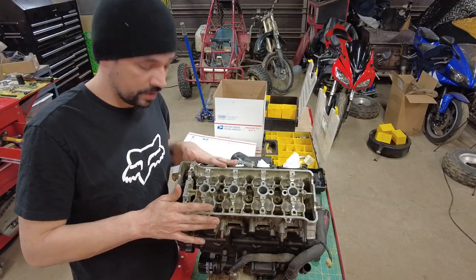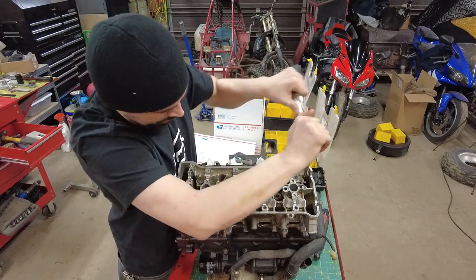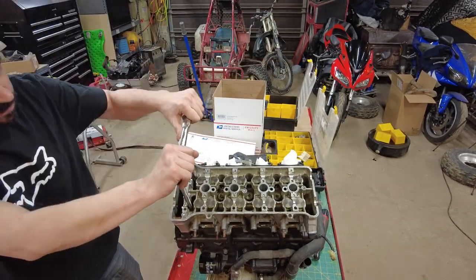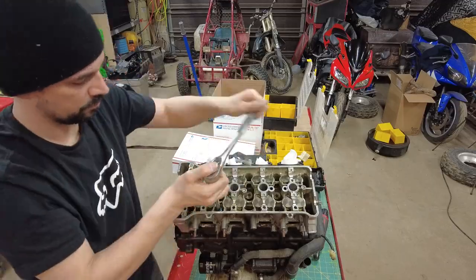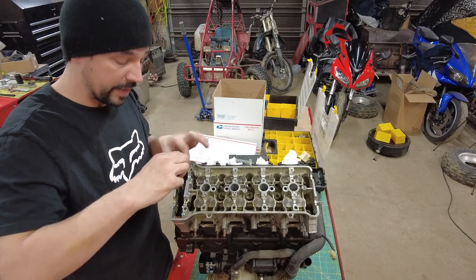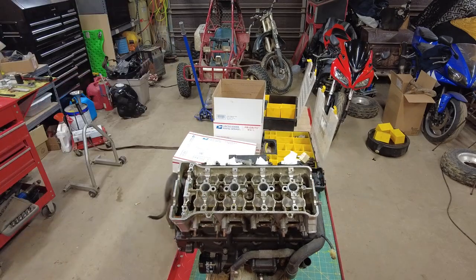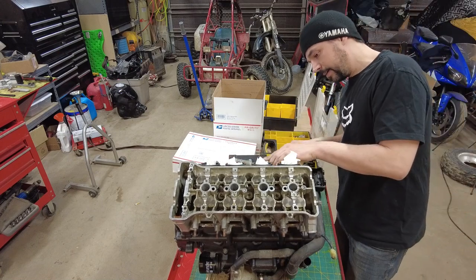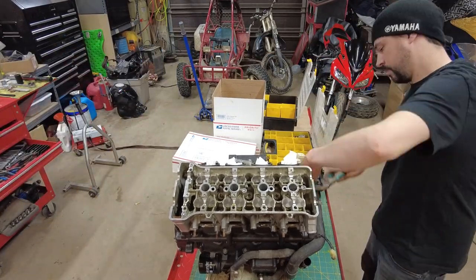Now we need to pull the head off the engine. There are 10 bolts inside the head and two on the outside. The bolts inside are 12mm and the bolts on the outside are 10mm. You're going to break these loose in a criss-cross pattern from center to outside, then remove them. There is a water line that goes up to the back of this head — you can pull the whole housing off, or I'm just going to disconnect the coolant line right here from the water pump and pull that with the head.